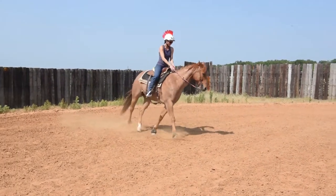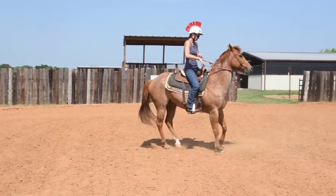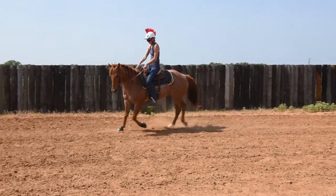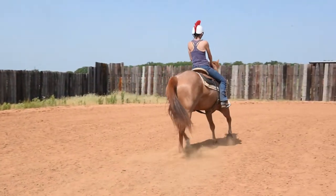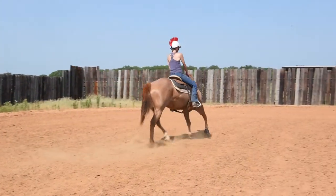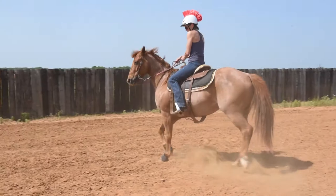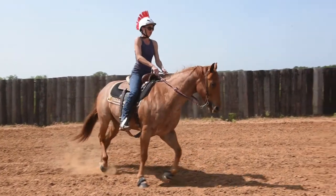Now ask him to counter arc off that circle. Use that leg, use that rein. Try to keep him moving forward. It doesn't happen fast — it's something you're gonna have to keep playing with, but it'll get better every day that you do this. Go ahead and ask him to counter arc. Feel how much better he's already getting? Yes. Perfect. Good job.